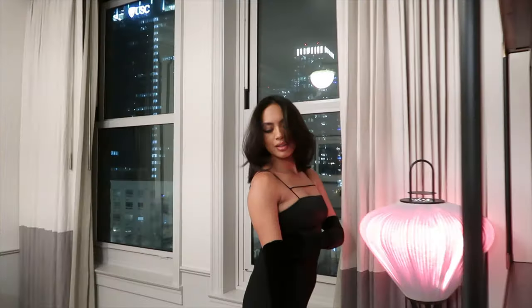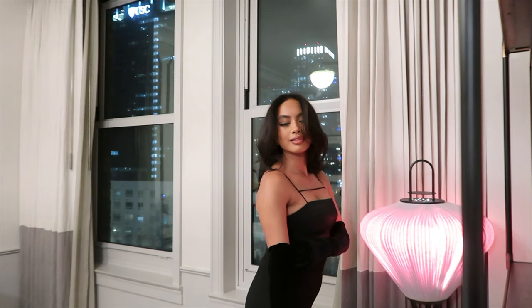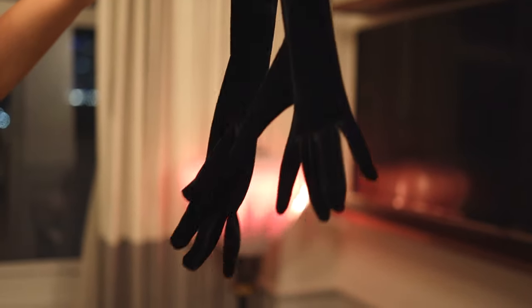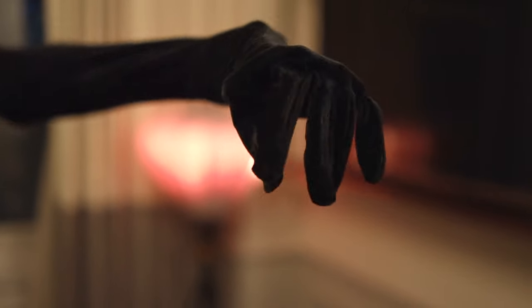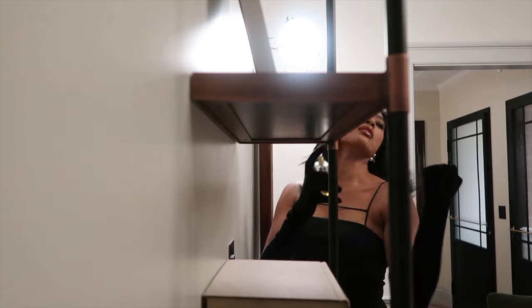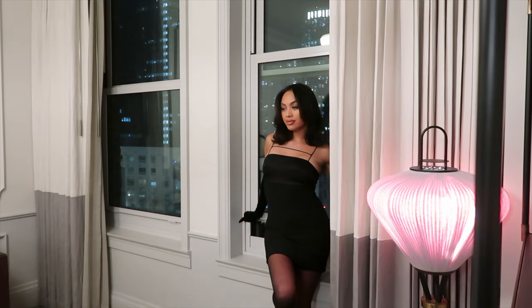I wanted the look to be fairly simple — like a black dress, some tights — but at the same time a little bit more than just a black dress, so I went ahead and grabbed some gloves. The gloves are needed, you guys. I feel like people in the 1920s when they go out would wear gloves, so that was kind of the look I was going for. We literally just got these gloves on our way to the hotel. It was the perfect addition to the look.